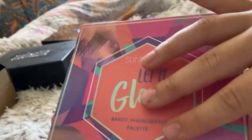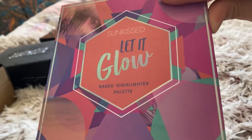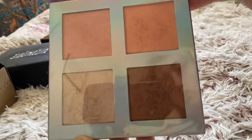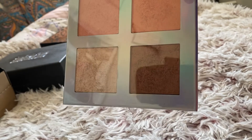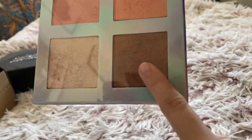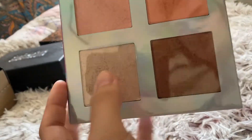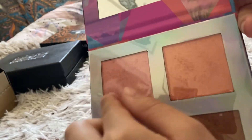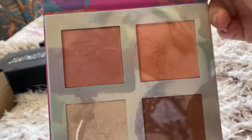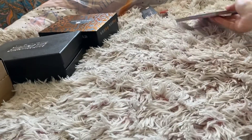And then you've got this palette as well. This is a baked highlighter palette by Sunkissed Let It Glow. It's got a bronzy one that could be used for shimmery bronzer - that would be too dark for me, as you can tell I'm quite pale. This one I would love for the inner corner of the eye, and I could use these on the cheeks as like a shimmery blush.